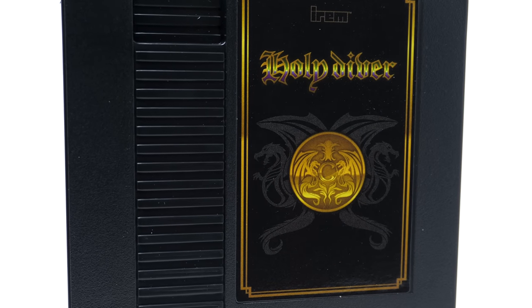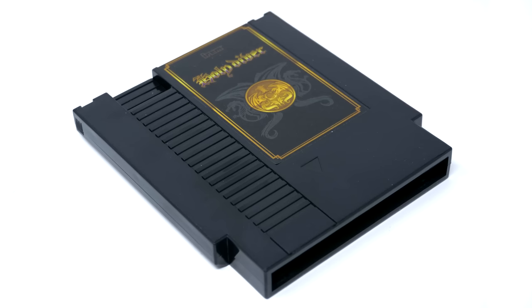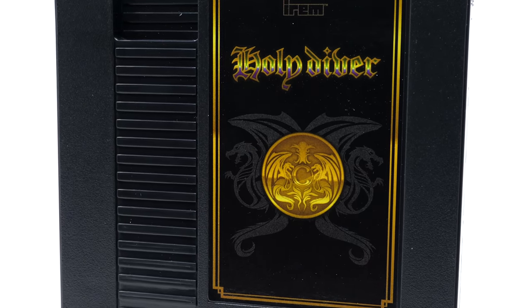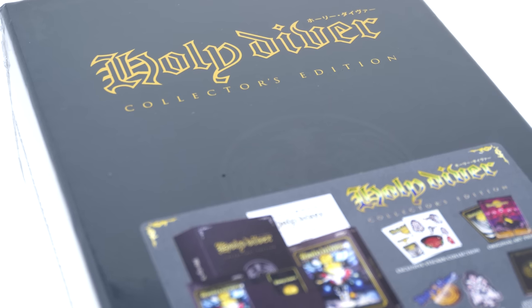The cartridge features a little gold emblem in the dead center with 'Holy Diver' above it. The whole cartridge itself is made of black plastic just like the R-Type release, but it feels fairly sturdy just like that one as well. So the packaging is nice and fairly impressive for a game that really doesn't have a large fan base in North America.